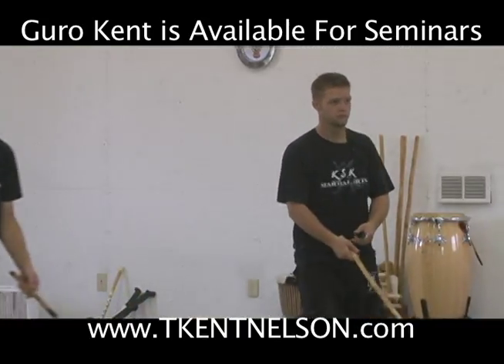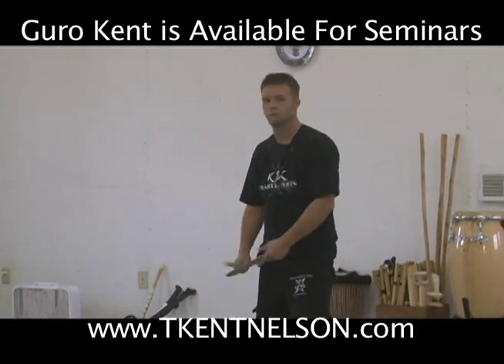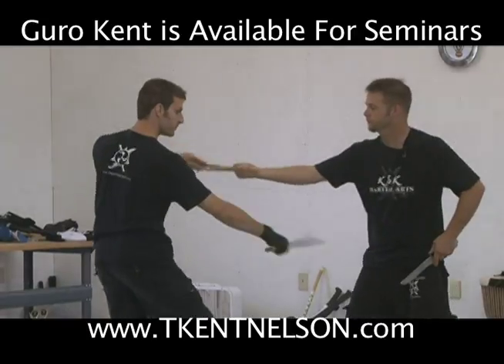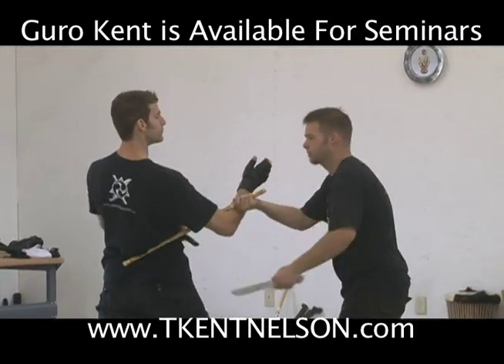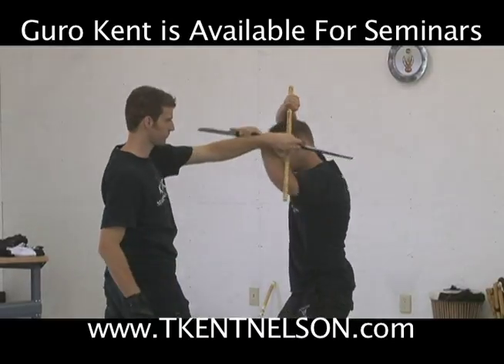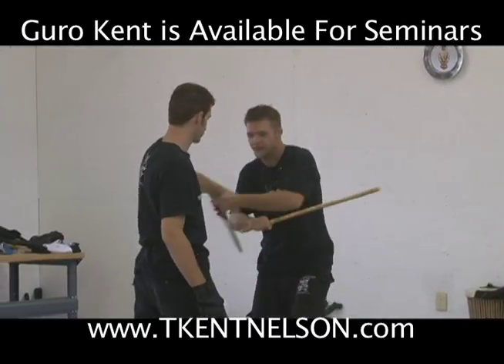One more time, one high, one low. Go to position. For the high thrust, I do my umbrella to cover the knife, which takes my hand into position.